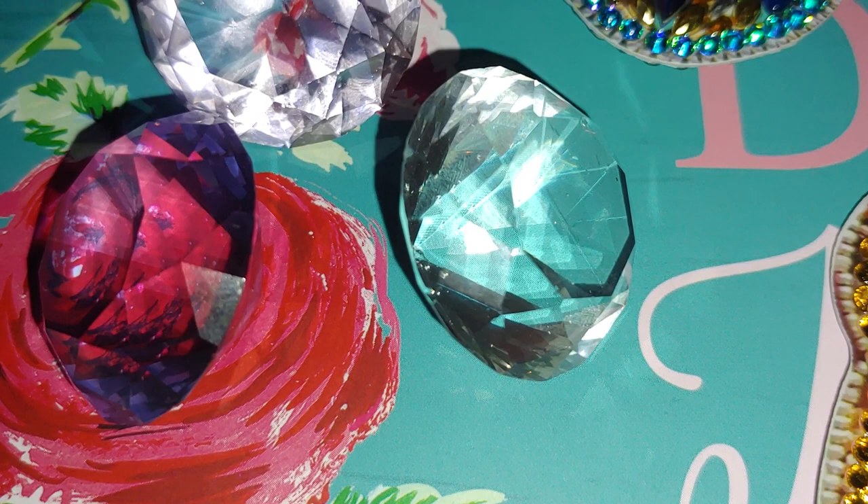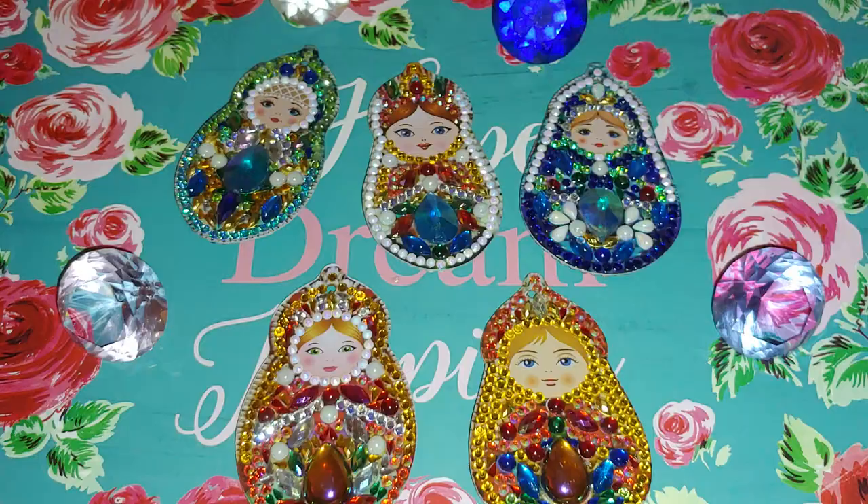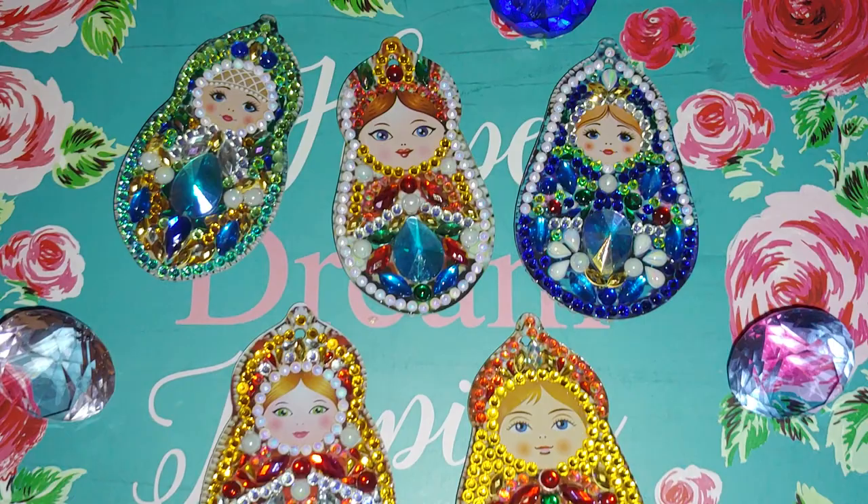Hello, my name is Natalie, welcome to my channel Diamond Painting by Nat. In this video I would like to show you my completed Russian dolls keychains — here are the Russian dolls that I completed.